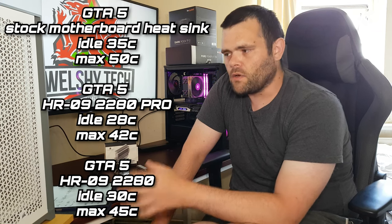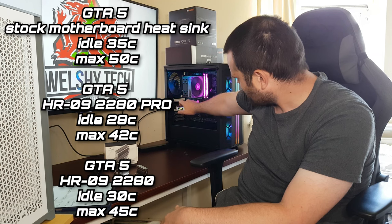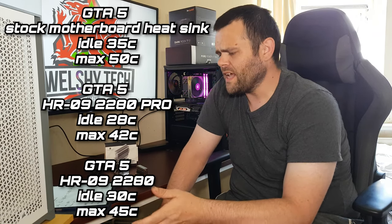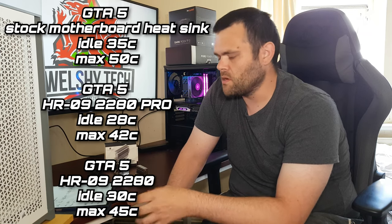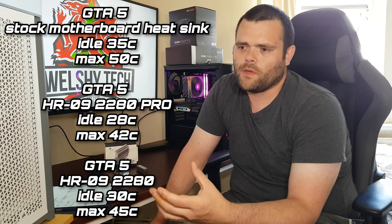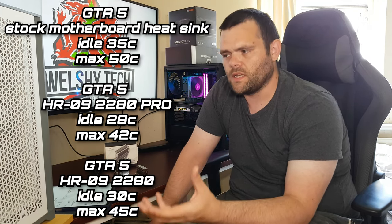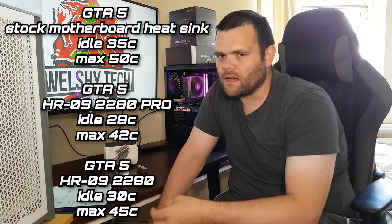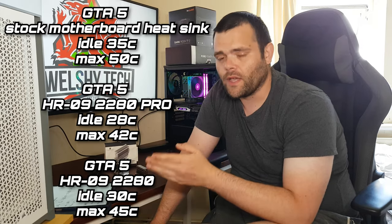As for temperatures: stock — some motherboards don't include a heatsink, like the one in my test system, so it just runs bare. I played GTA for about 30 to 45 minutes with the stock motherboard cooler. Idle temps were 35°C, but the max shot up to 50°C instantly when starting to play. It briefly hit 51°C but came straight back down. Gen 4 is enabled, which does generate more heat.